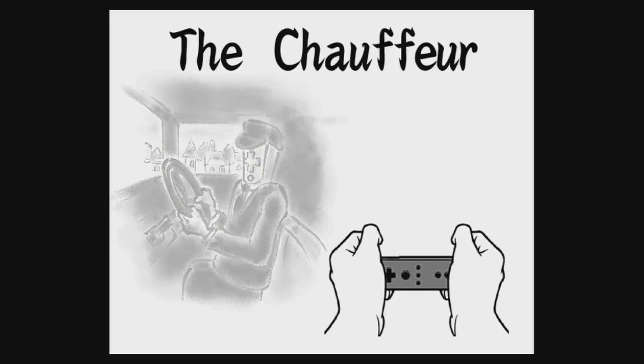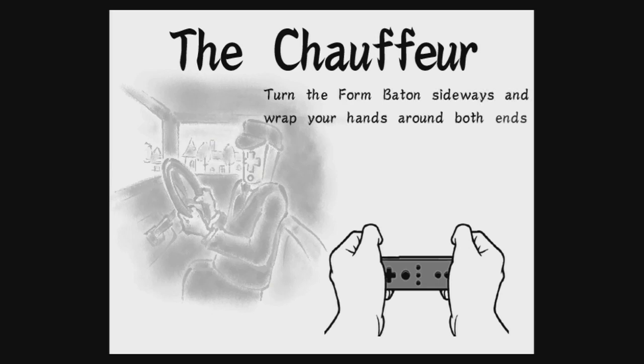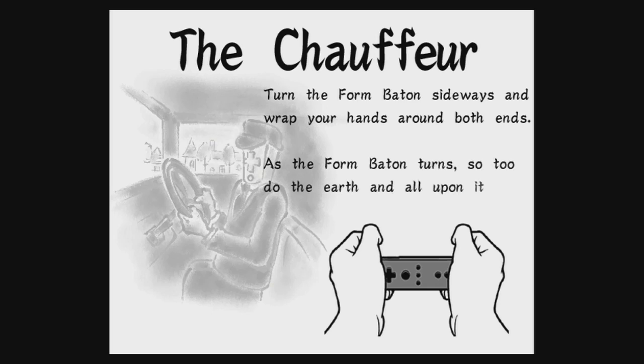The Chauffeur. Turn the form baton sideways and wrap your hands around both ends. As the form baton turns, so too do the earth and all upon it, from liver to livery men.